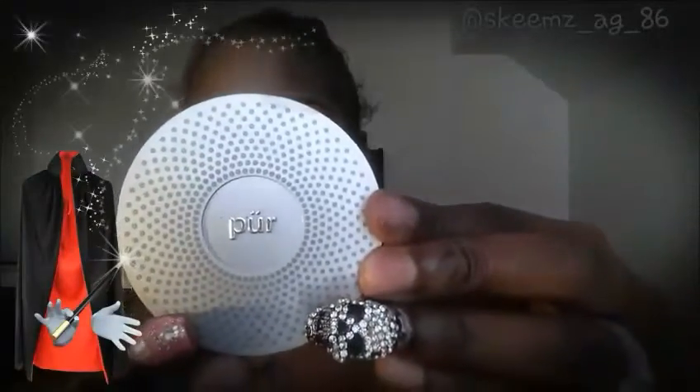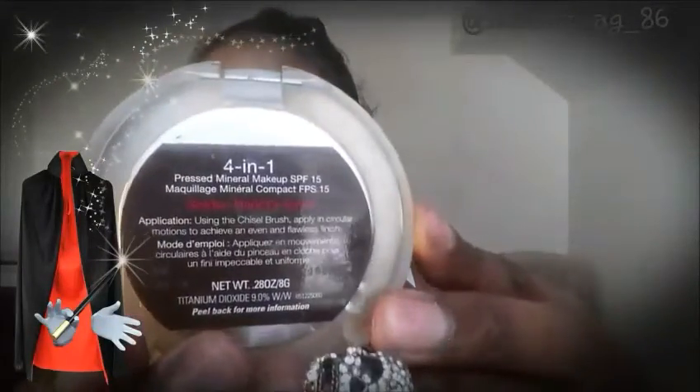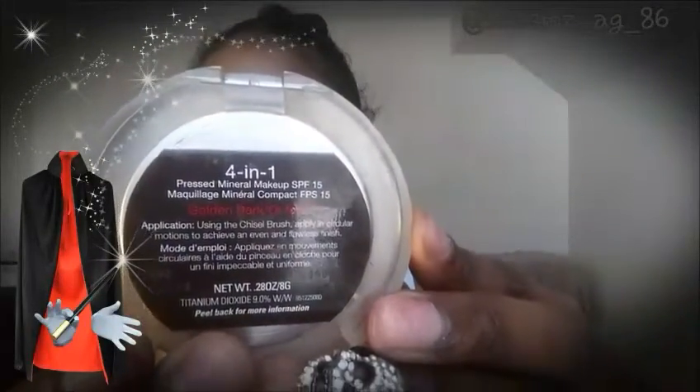Now I'm going to go in with a Pure Cosmetics Compact Press Powder Mineral Makeup 4-in-1 in a golden color. The reason I'm putting this over my Air Spun powder is because the Air Spun has a white undertone, and I like that this one has a yellow undertone. I'm going to pack that all over the areas where I put my highlight concealer.